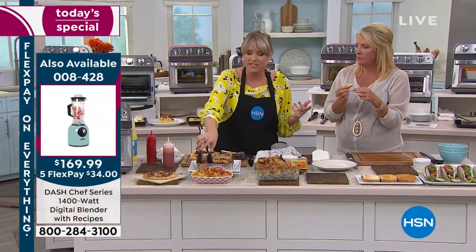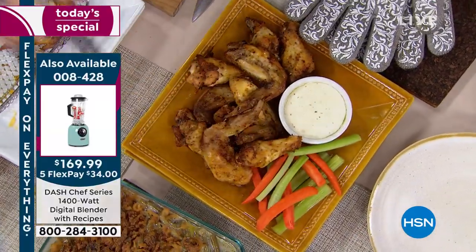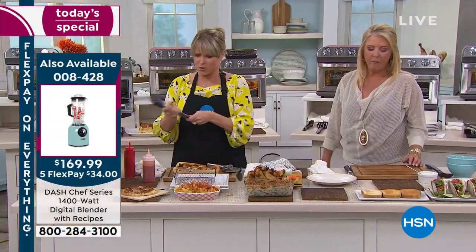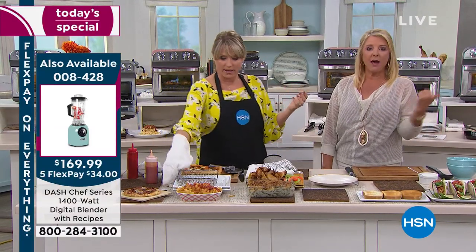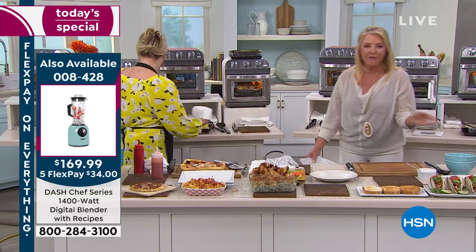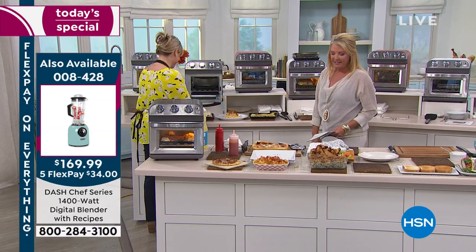Now we have appliances that do multiple things because we're all limited with space in the kitchen. This will toast — get rid of your toaster. Get rid of your air fryer; you can donate it. You'll almost never open your oven again unless you're making a 50-pound turkey. You might use your big oven for your turkey once a year, and you'll have to take all the stuff out of it because you'll start storing things in it. The pizza is delicious and the chicken wings are fantastic.